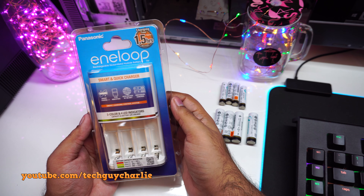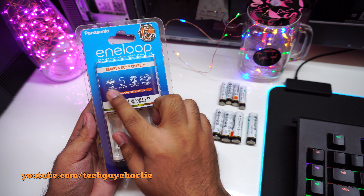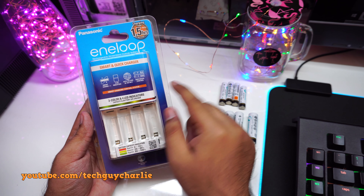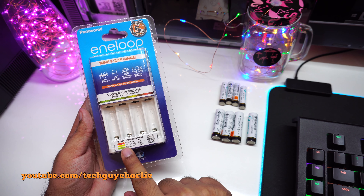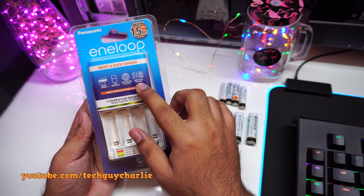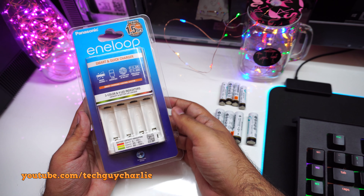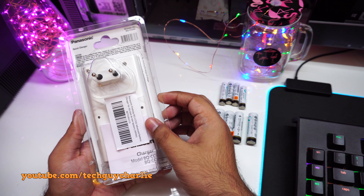That's why I bought this Eneloop charger from Panasonic. It has overcharge protection, smart charging, four LED indicators with three-color LEDs showing how much charge is in the batteries, and yes — you can charge individual batteries, so no need to charge in pairs.